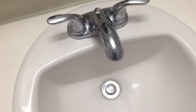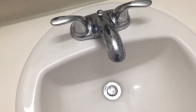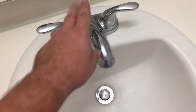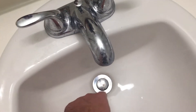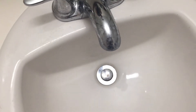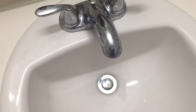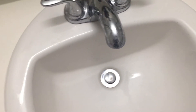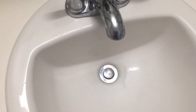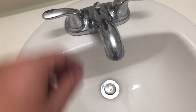Is your bathroom drain stopper not working in your sink? Let me show you how to fix that quickly and simply. This is a little different than the newer style drains that don't have a lift rod — those you just depress to stop and unclick to drain. Today I'll be working on the older style.